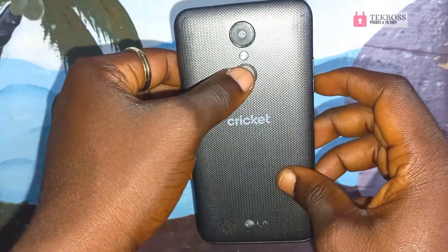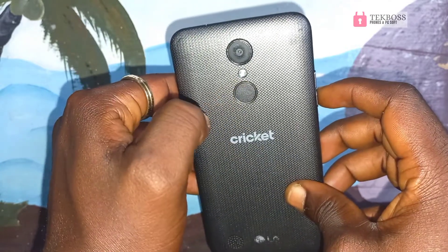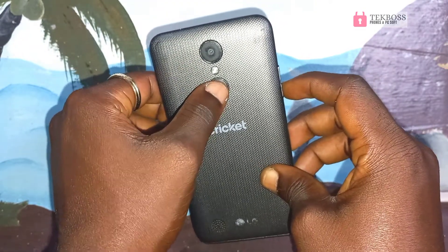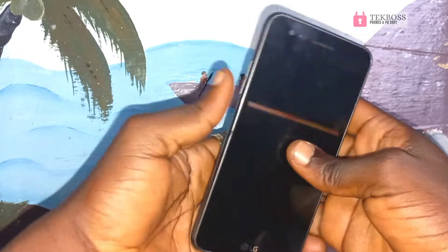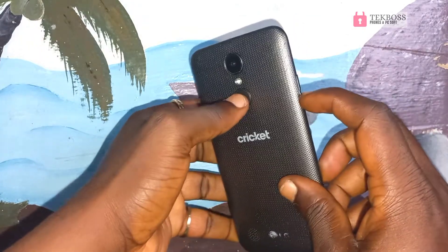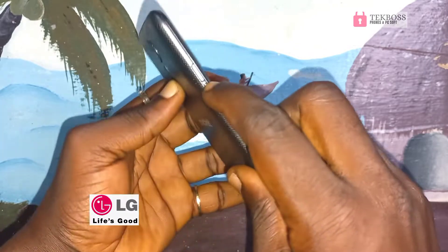When you see the LG logo, release the power button for one to two seconds, then repress and hold it again. Keep pressing and holding — when you see the LG logo, release and repress the power button again. Repeat this process until you get to the next screen.